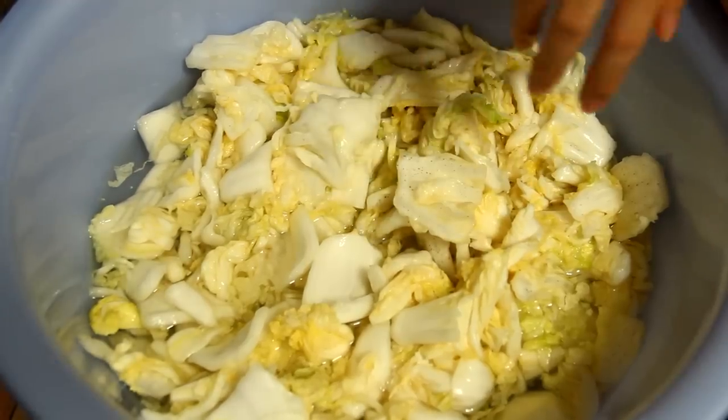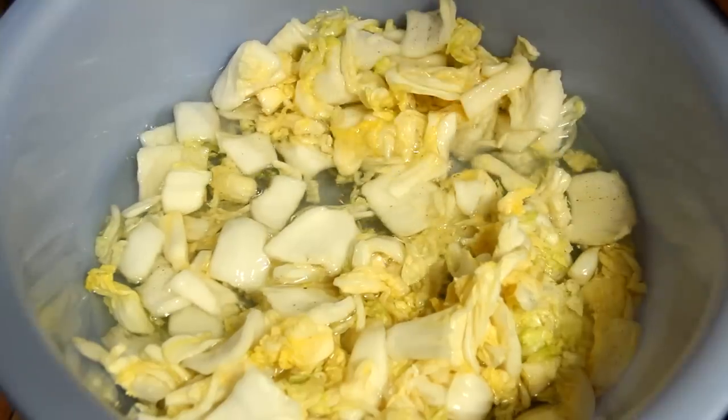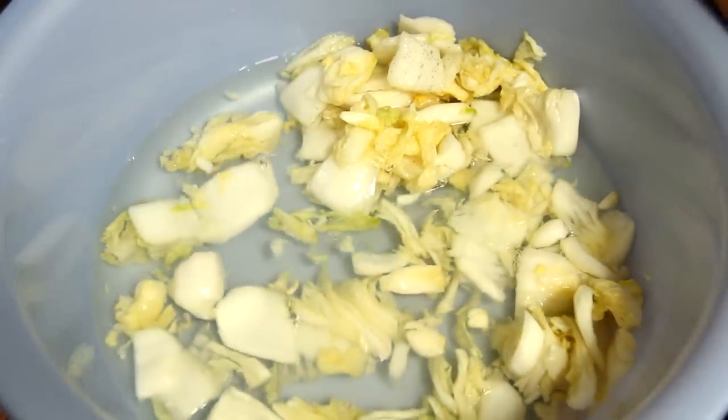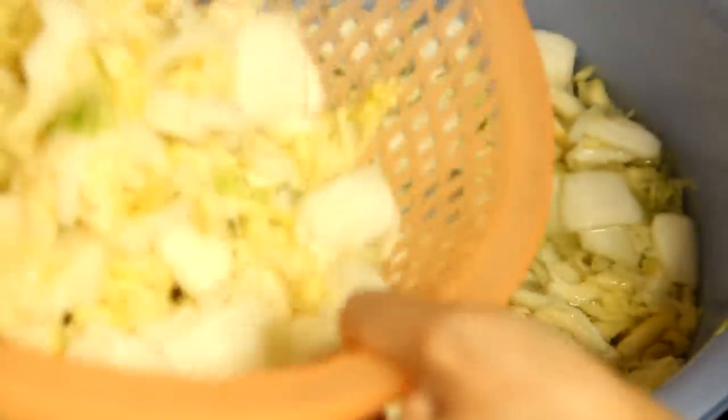After 1 hour, we can see the cabbage has shrunk to about half. Then we take out the cabbage and wash it again with cold water to reduce the saltiness.